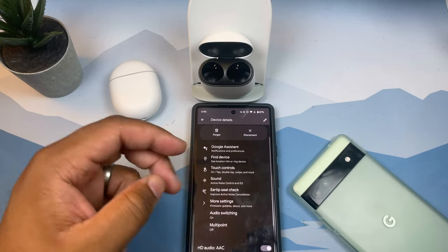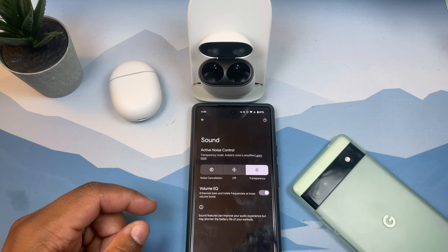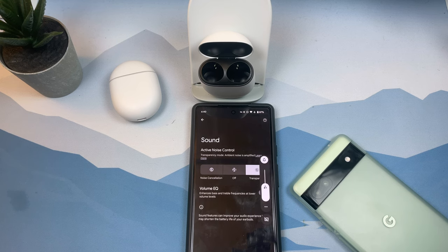Cycling through the ANC modes by pressing and holding: off, to transparency, to noise cancellation, and back off. These controls are very responsive — swiping forward and backward works really reliably. That's one thing I think is very cool about the Pixel Buds Pro: how responsive the touch controls are.